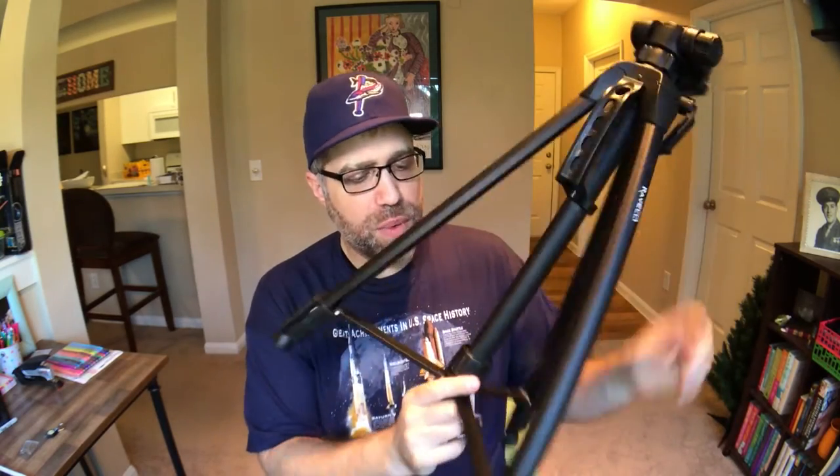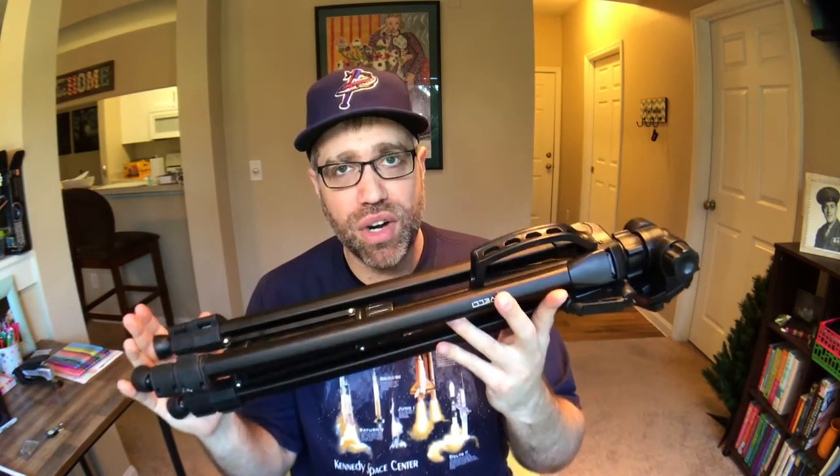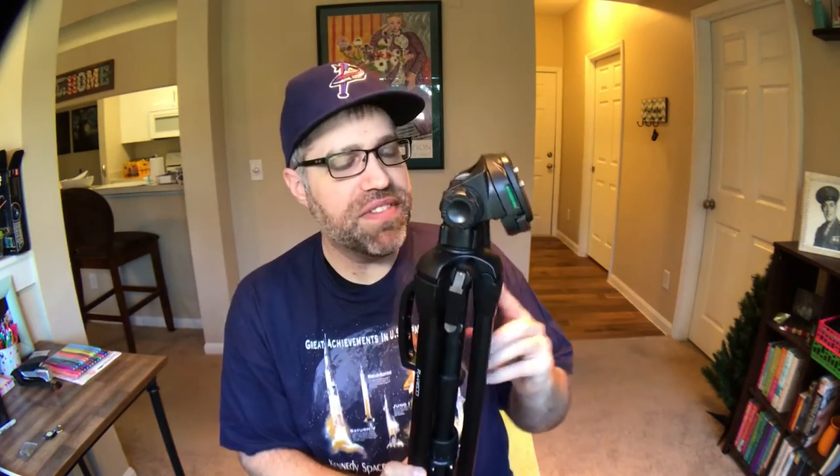I got this on Amazon for around $25, and for a tripod that is this compact, that goes out to 61 inches — which is pretty big considering how small it starts out — that is an absolute steal. The features that this comes with, and the quality of those features in such a small, compact, and durable package — I take this thing with me everywhere and I beat it up, and still to this day it performs in the exact same way that it did on the first day I opened it.